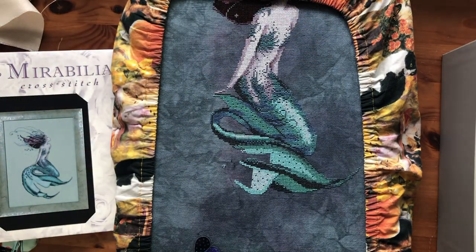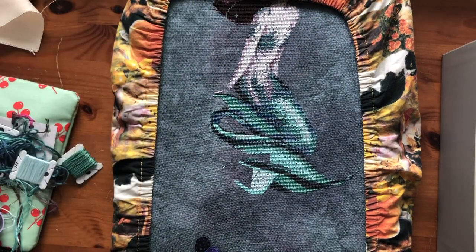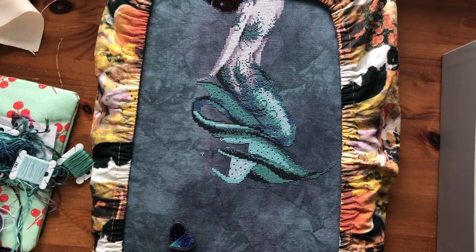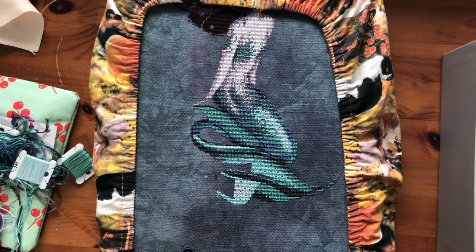I forgot to mention — this is on a 32 count by Picture This Plus called Haunted. And this is the only Mirabilia I have on a 32 count right now. The other one was Baker's Wife, but I finished that project this March. I guess that's everything I wanted to say.